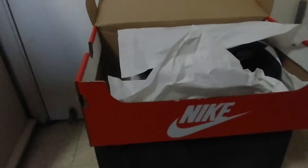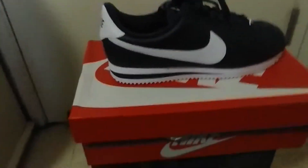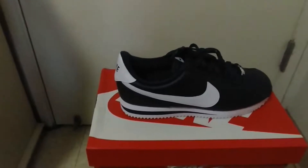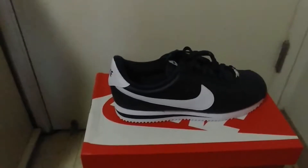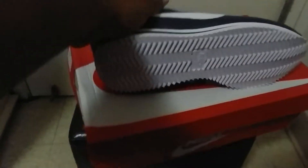And there they are — these Cortez boys! What do you guys know about that? Back in the day they had different colorways. Let me know which one you had — the originals: the white, the black, the blue. Then they started bringing out the suede boys, the red, the green, and stuff of that nature.